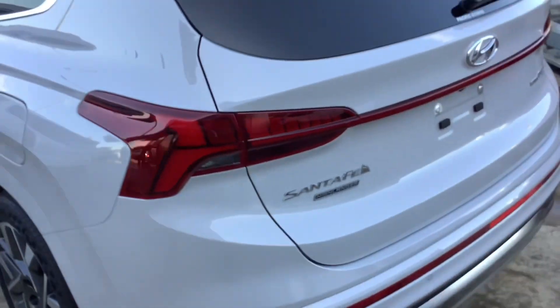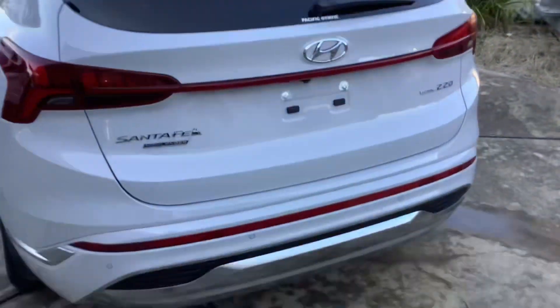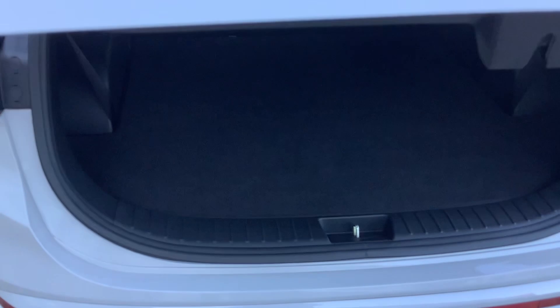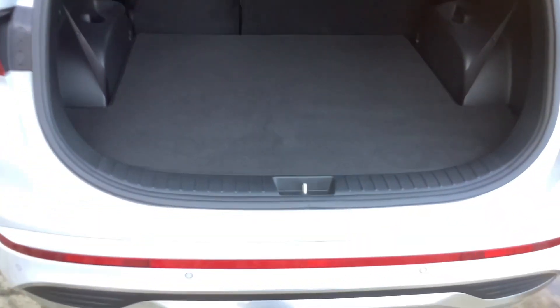Fuel cap. Rear LED tail lights, your shark fin antenna. It's got an electric tailgate.